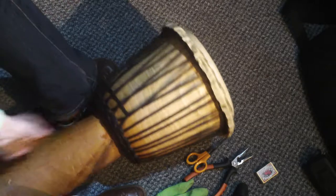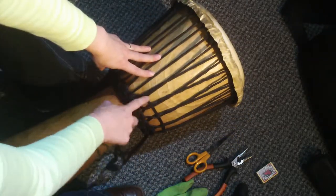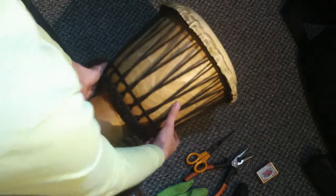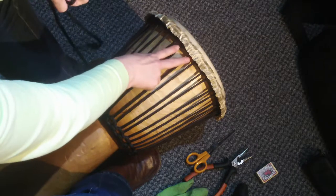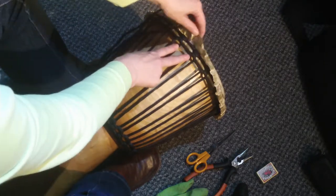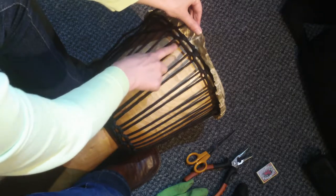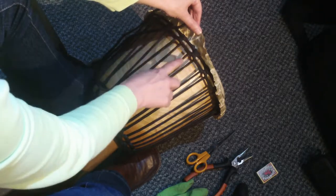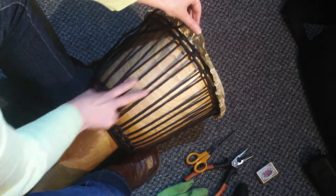I've already done some weave on here so you can probably see the rope starting to come up. To do Marley Weave you're going to take the two strands - two verticals that are furthest apart - so you can see there's one going through the loop at the top and another one going through the loop, and you're aiming to start with those two different loops.